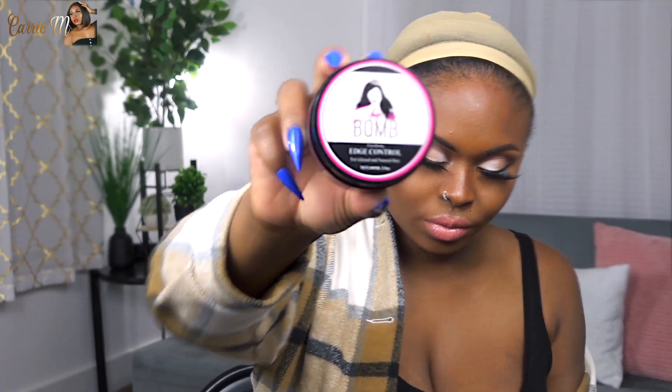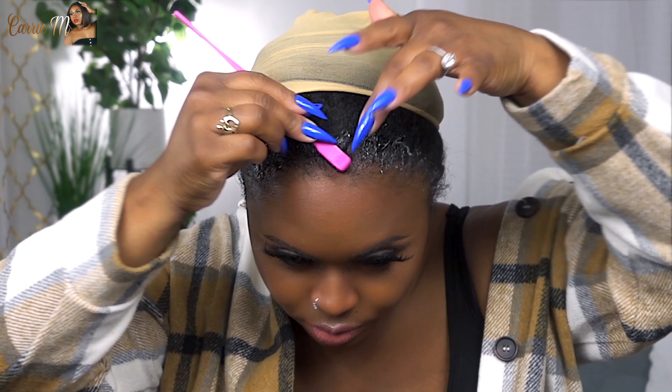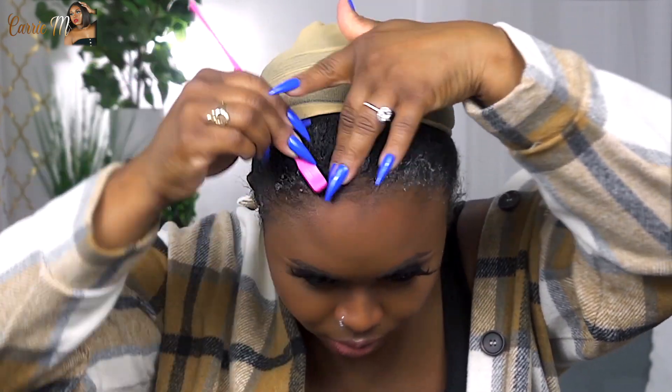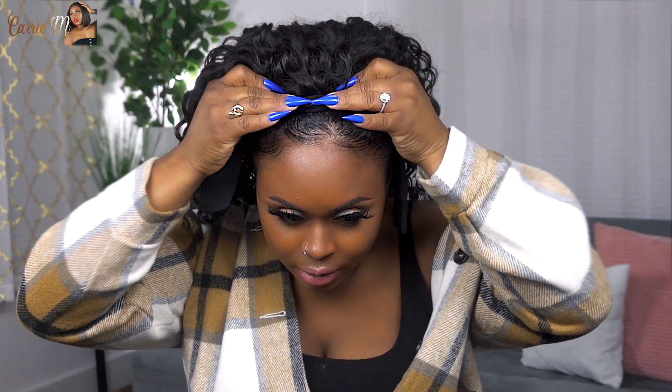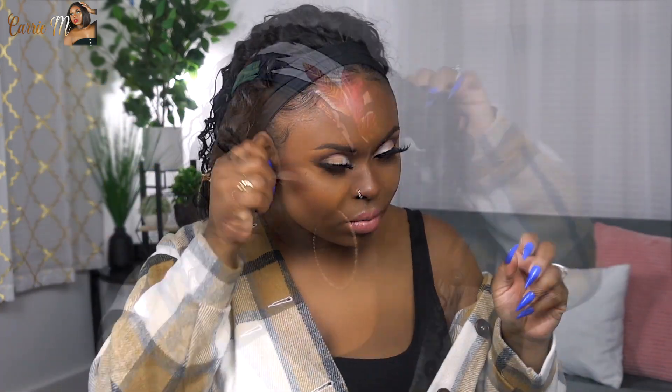I didn't wash or anything — I'm gonna get to styling. I'm gonna use my shears, balm, edge control, edge brush, and comb, and I'm going to slay these edges down. If you see anything I'm using in this video as far as products, that'll be in the description box, and I'm going to put the link directly to the hair in the description box too.